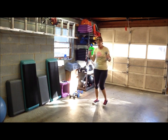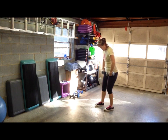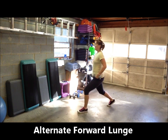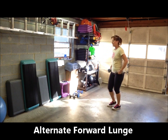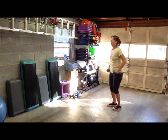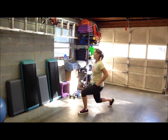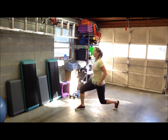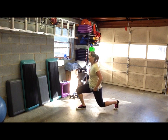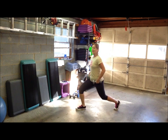Alternate forward lunges — you can hold dumbbells on your waist or right by your hip bones. Step forward with that right foot, go down to the lunge, step back, and then alternate. Watch your form, especially if you're holding added weight. Step forward, drop that back knee, lunge, and step back. Don't let your front knee go over your toes. We'll finish on the right this round and the left when we repeat.